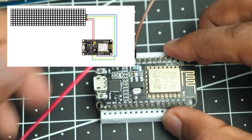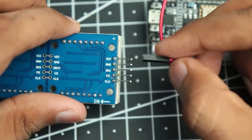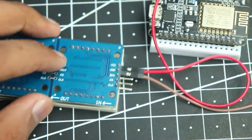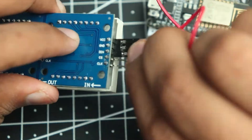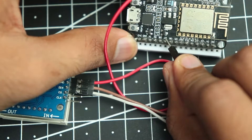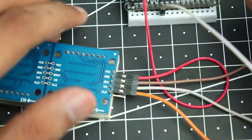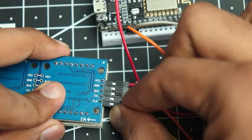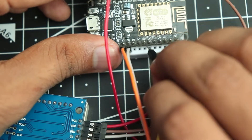I'll take the other end of the wire and connect it to the VCC of the display, then connect the ground to ground. Next we'll connect the data input pin labeled DIN, connecting it to pin D7 of the ESP. Then we'll take the CS pin and connect it to D8, which is right next to D7. Finally, we'll connect the clock pin to pin D5.